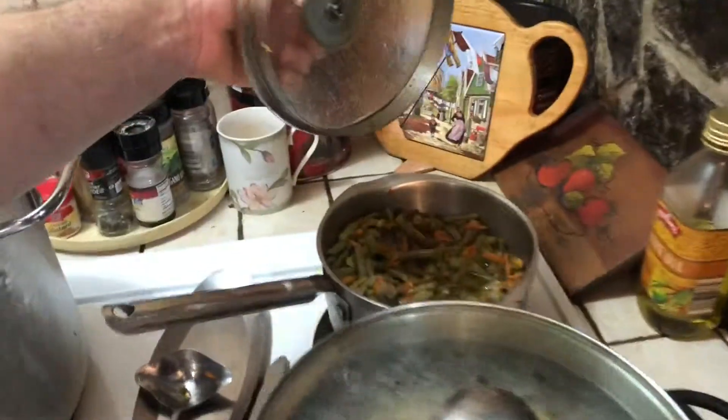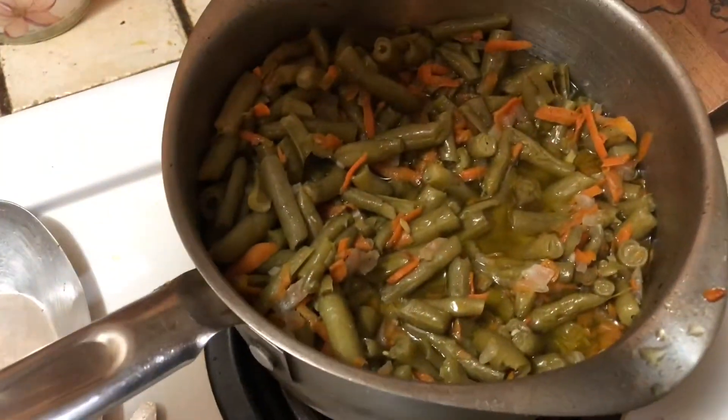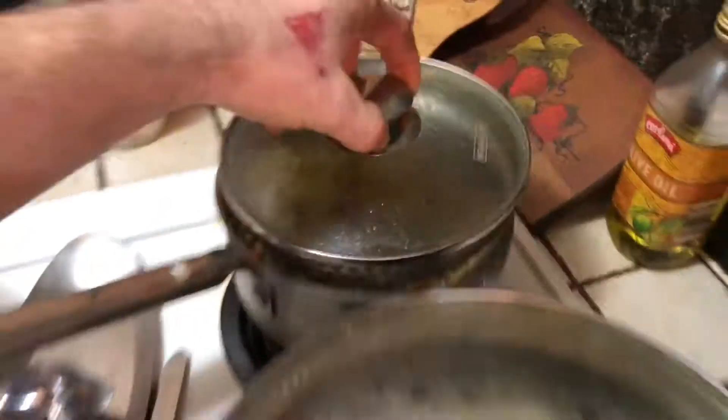We've got some homemade green beans here with some onions, a little bit of bacon, a little bit of green beans, salt and black pepper. That looks good.